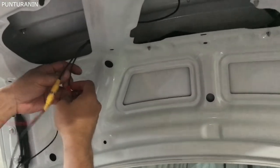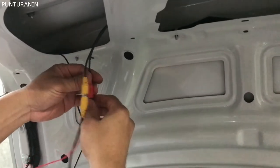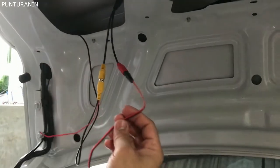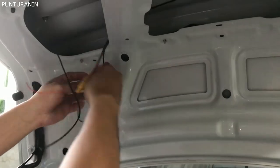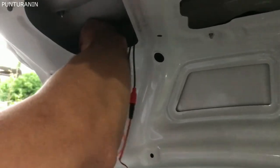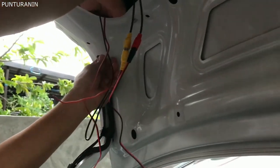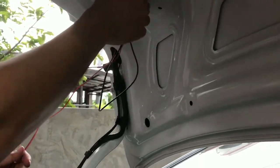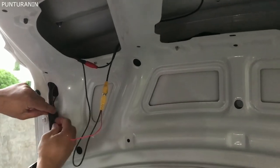Tapos ikakabit ko na lang po ito sa video. Tapos ito pong sa kanyang power. Ito po yung kanyang sa video. Tapos yung kanyang power. Tapos iparito, yung kanyang power.